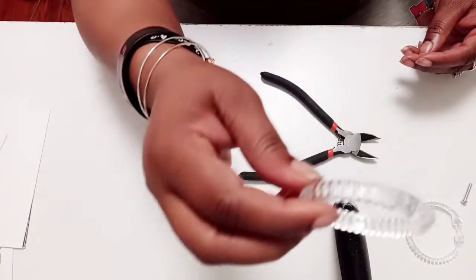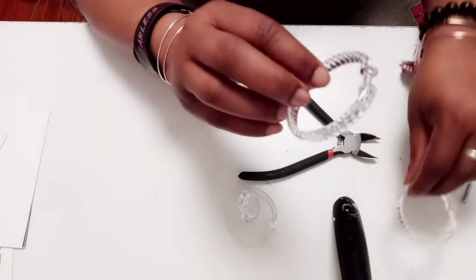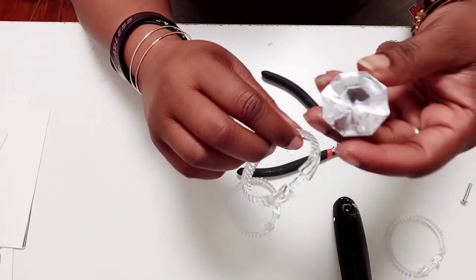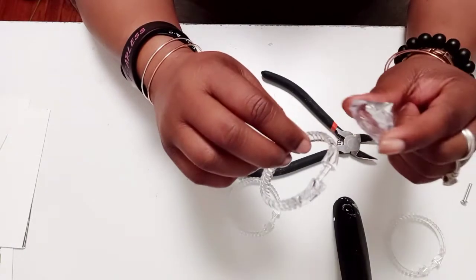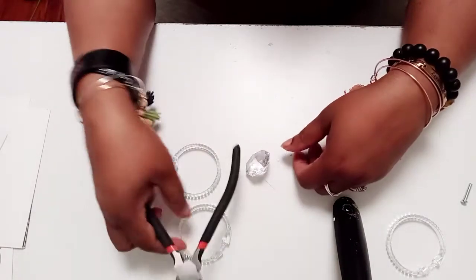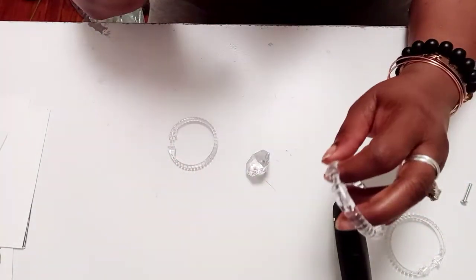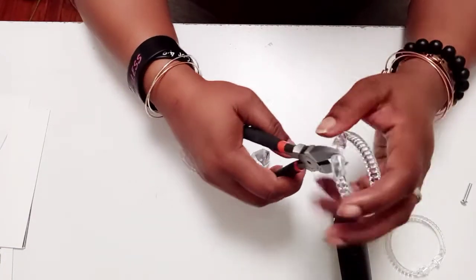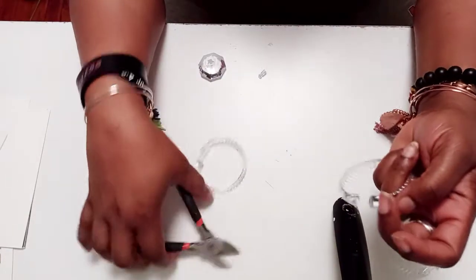I'm going to take several of these rings and these large gems that I absolutely love using — they are from Amazon. I'm going to take my wire cutters. Normally I would go through the hassle of using my hot knife and melting this off, but then I realized you don't need to go through all of that — just like that.